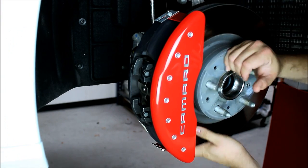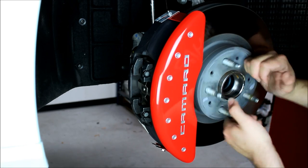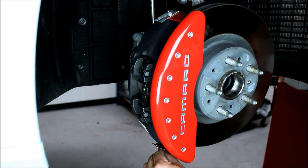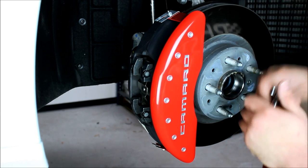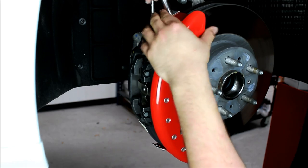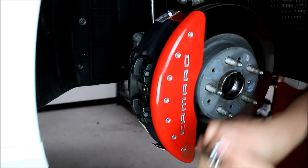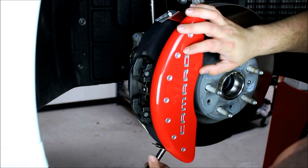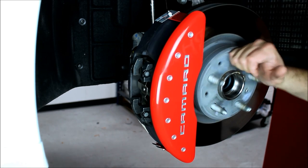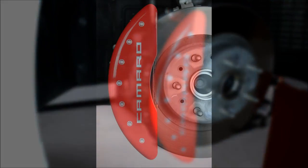Once I've got everything lined up, I'll take the rotor, spin it, and make sure the brackets aren't hitting anything. Then I'll tighten down the nuts using a quarter-inch ratchet with a three-eighths socket. You can also use a wrench if needed. Once we've got those tight, we'll double check it.